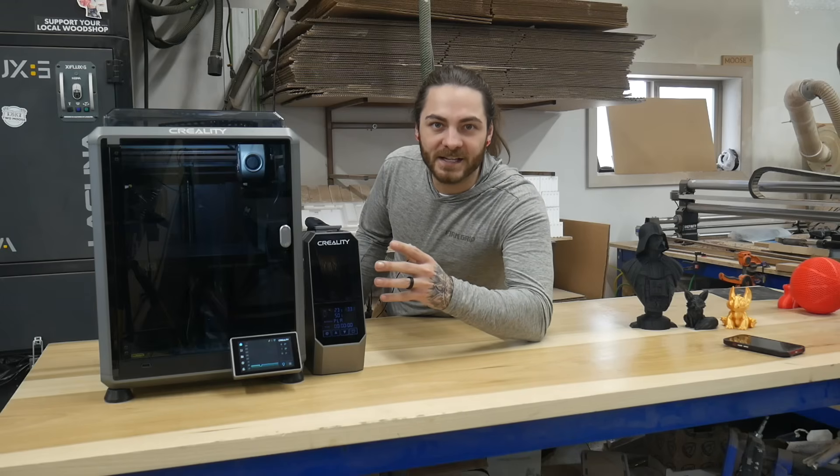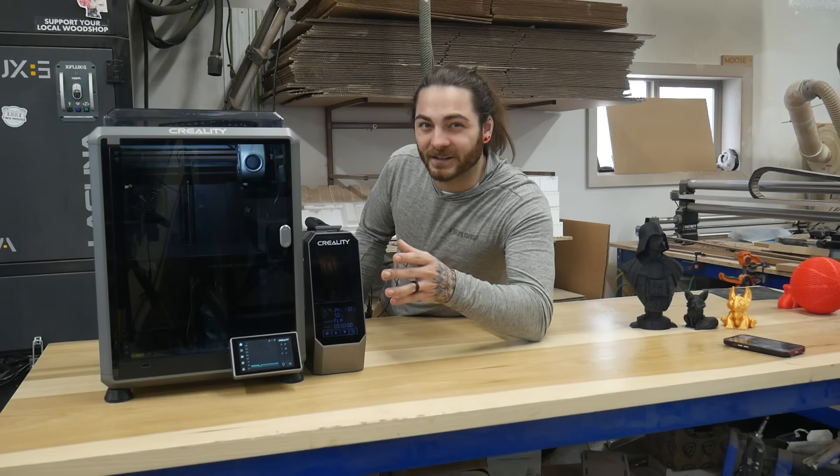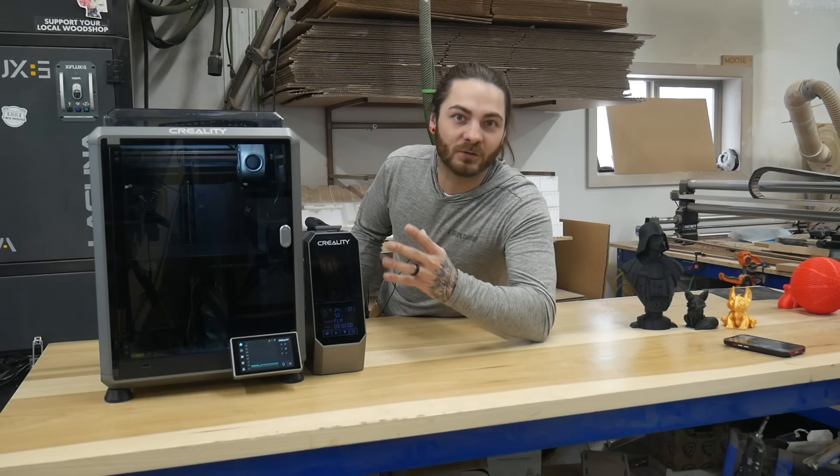We have the all new Creality K1C here and I'm super excited about it. But the big question is, did they fix it? That's what we're going to look at and whether this is a top printer right now.